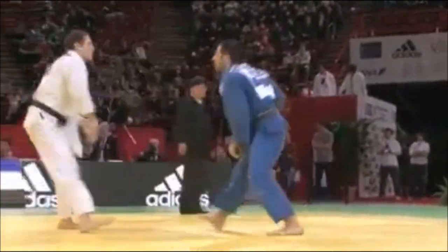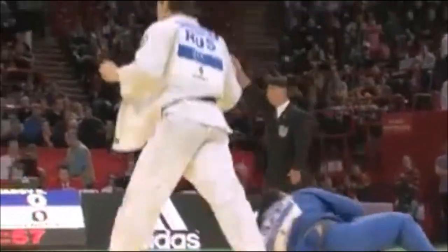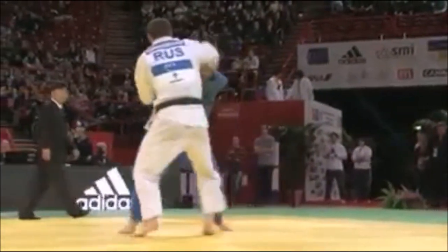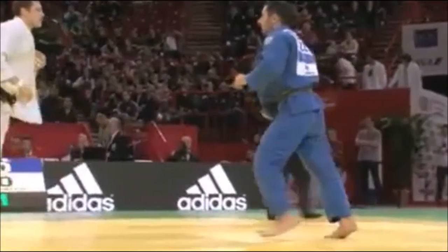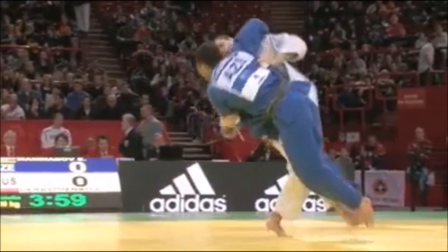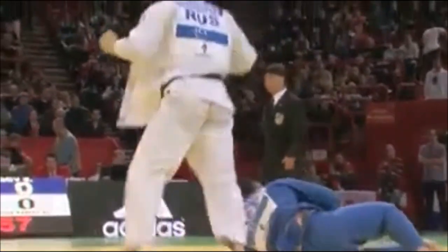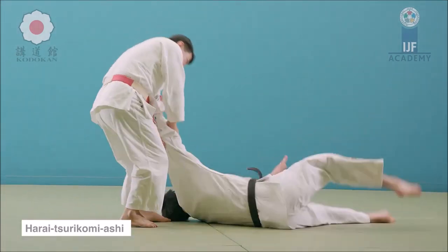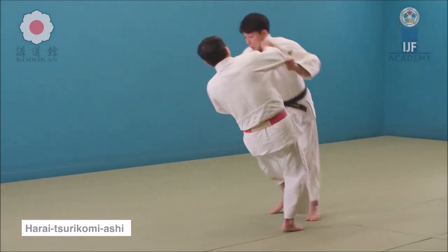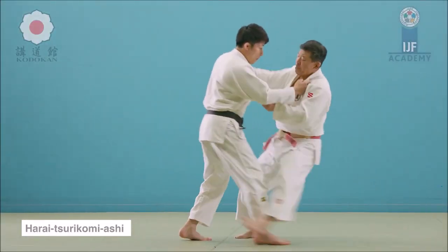When it comes to harai tsurikomi ashi, it's very important to understand that the mechanism somewhat changes in randori. You have to actually pull the upper body towards you as you are sweeping forward, creating that wheel motion between your hands and your foot. The basic form of harai tsurikomi ashi is: as they are retreating, you push the sleeve towards them and sweep forward — very much like your traditional sweep.